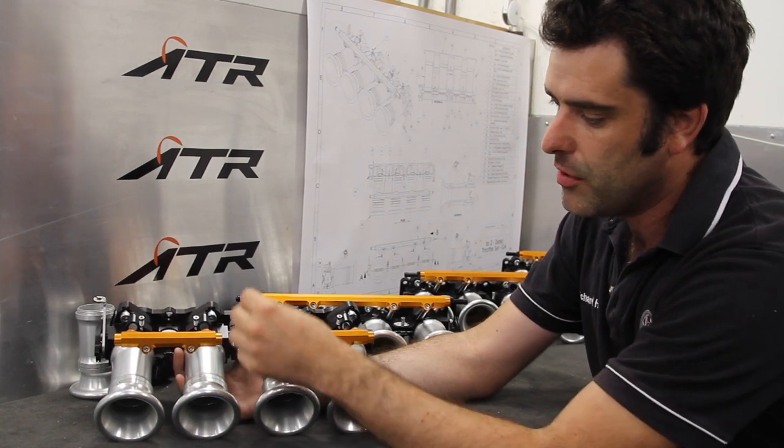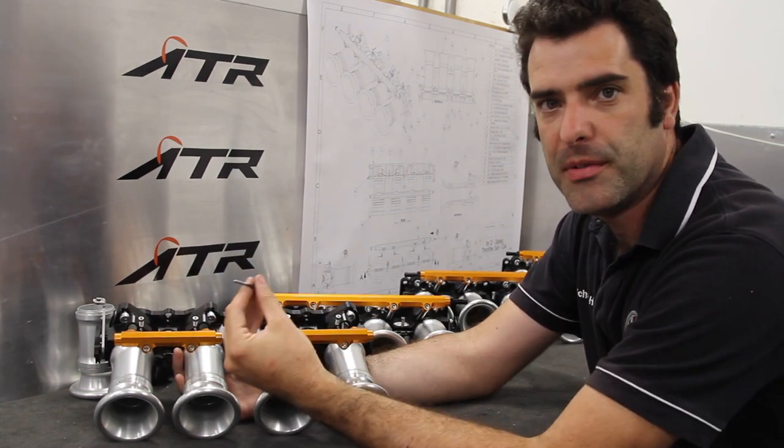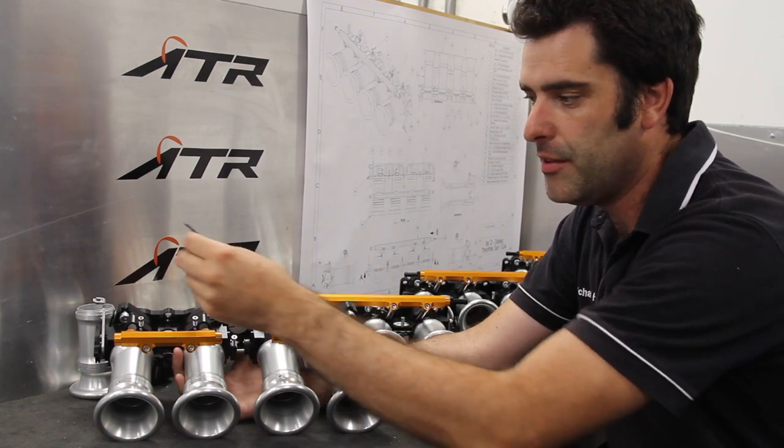We've also got a balancing screw that does the pair, to balance between the two groups of cylinders, and then individual balancing for fine-tuning.